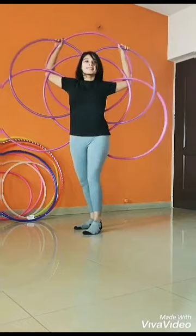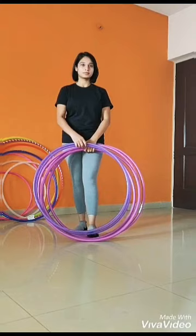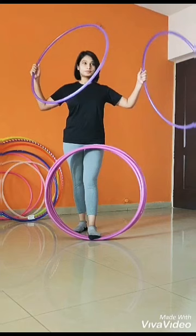Take your first 2 hoops, one in both hands. Try to use a different color hoop for this step. Make a cross with your hoops by placing one over the other.